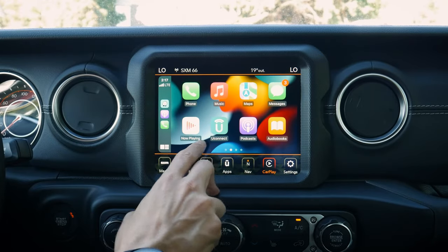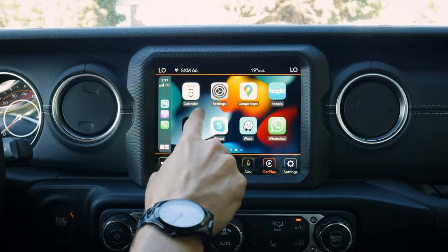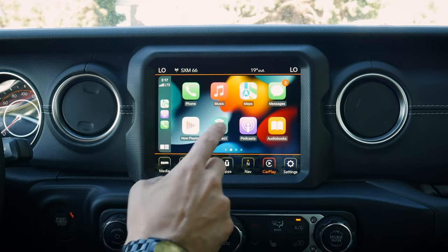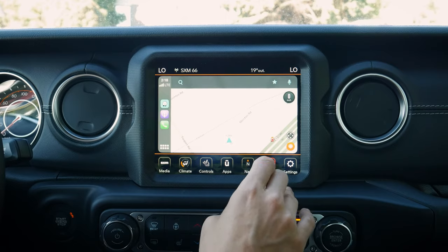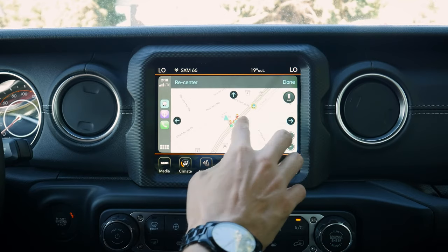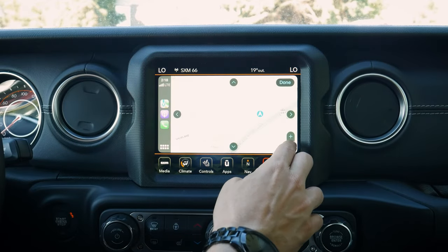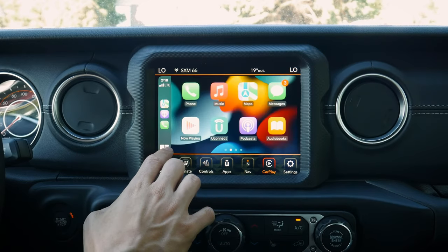On the main CarPlay screen, we've got whatever map application was last open. We can switch between Waze and Apple Maps. Apple Maps lets us search destinations and change 2D, 3D, or head-up view. Pushing the home button brings us back to the main screen. We can adjust things and zoom in and out, but we don't have pinch-to-zoom capabilities — unfortunately that's the same for all map applications whether Google Maps, Apple Maps, or Waze. We have to use the on-screen button to zoom in and out. We've also got podcasts, audiobooks, and more.